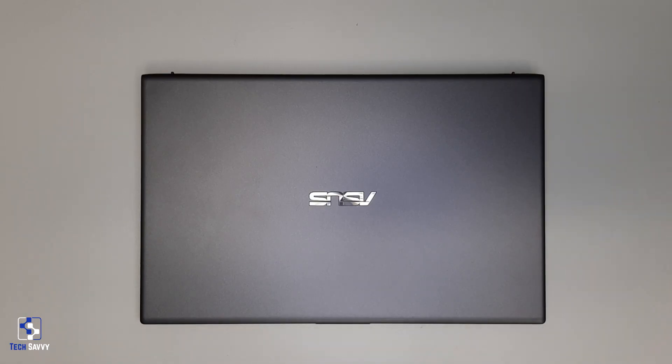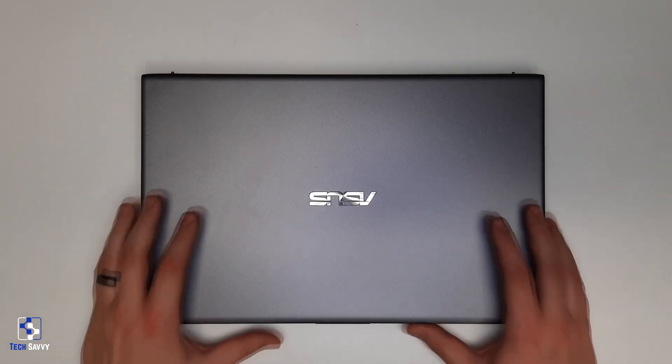Hey guys, welcome back to the Tech Savvy YouTube channel. In today's video we will be upgrading the storage in this laptop. Most modern laptops use very similar designs for accessing internal components, so this method of disassembly will apply to most models made over the last five years. If you're looking to copy the data on your existing hard drive to the new one — also called a disk clone — make sure you check out the video in the description about cloning before proceeding.